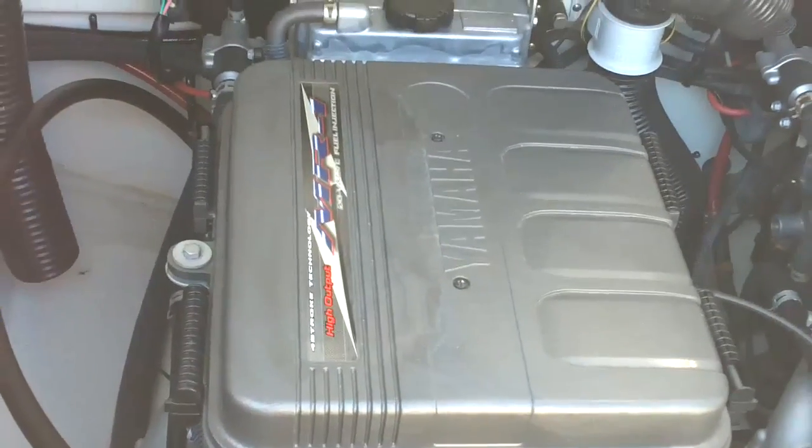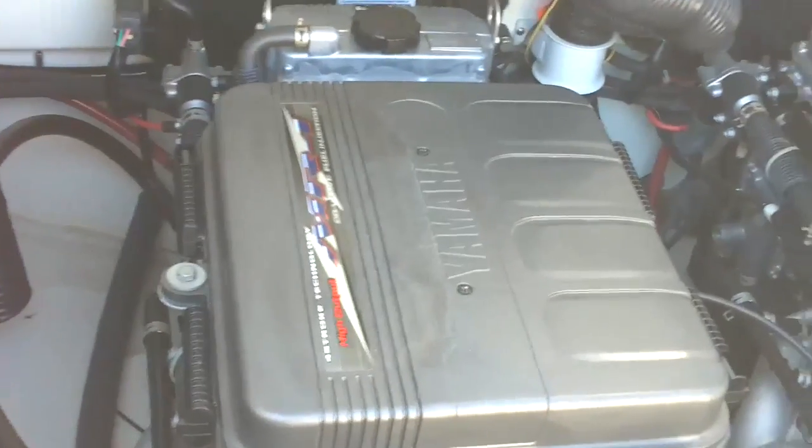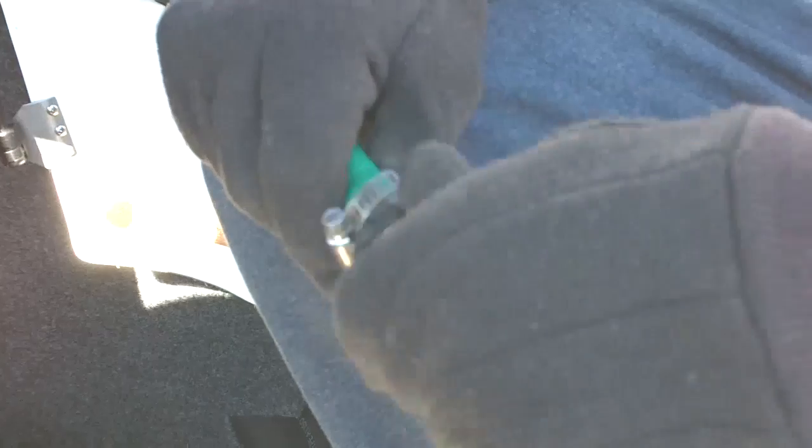On this winterization video we're going to be winterizing this starboard engine. We'll do the same thing to the port engine but we'll only be describing the starboard one in this video. Normally on each side of the boat they have flushing attachments where you can hook up a regular garden hose. This boat owner does not have the adapter, so we chased the plumbing down and hooked up our own hose with a standard garden hose end plug. We're going to run it hooked up to fresh water and run the fuel stabilizer through up to the engine to stabilize the fuel in the fuel system.